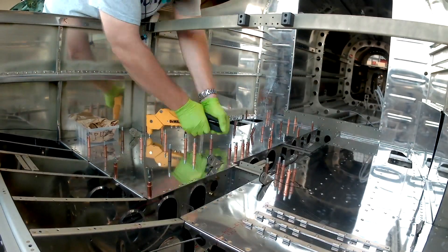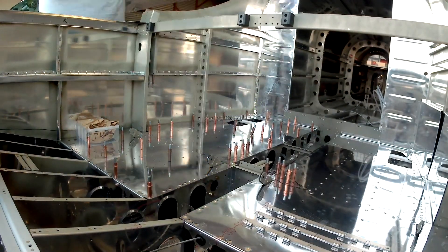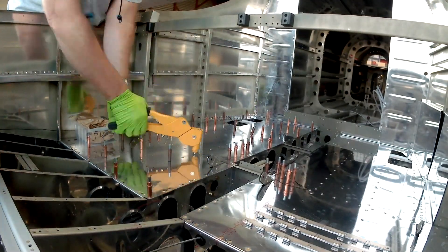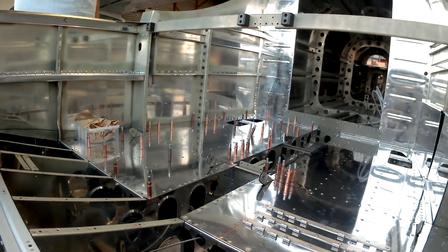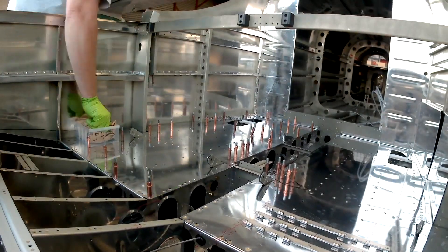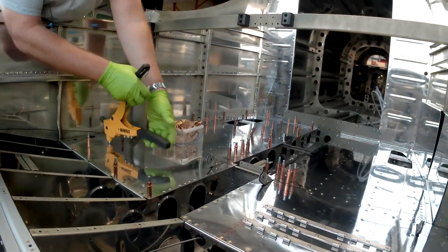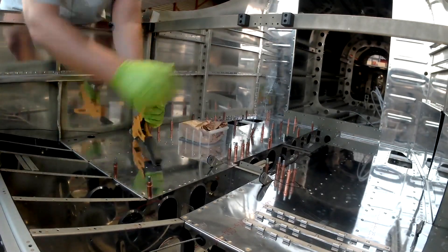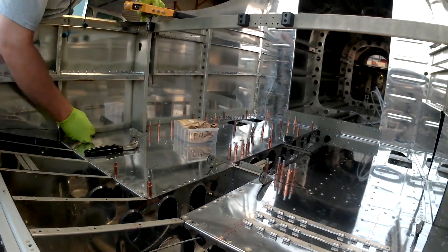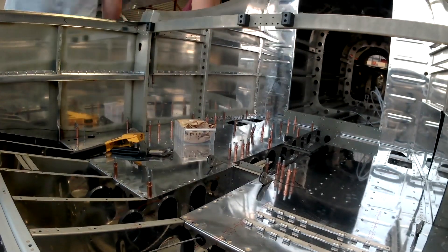All of that was just using the squeezer to put nut plates in. Here you can see I'm fervently pull riveting the whole thing in place on the right side. I went ahead and put that one and one-eighth inch hole two and a half inches behind — behind like backwards of the mic amp plug. Like I mentioned in the last video, I'm putting USB charging ports on both sides of the plane.